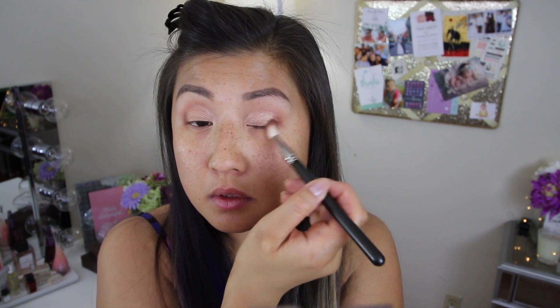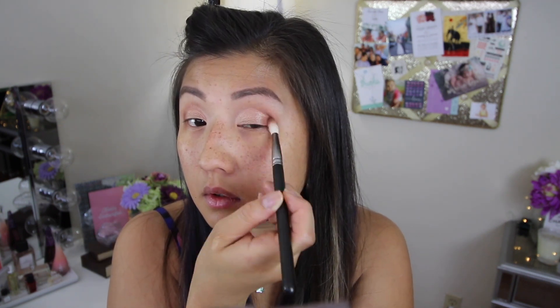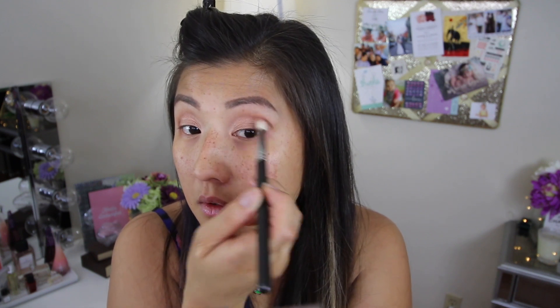I'm going to go in with this beautiful shimmery color and place this onto my lids. It's so pigmented — I love this shade. The textures of these shadows are really nice too. Now I'm going to go in with a chocolate brown color and this is going to fill in my outer crease just to warm up that eyelid area. I'm also going to bring it up a little bit into the crease to define it just a bit.